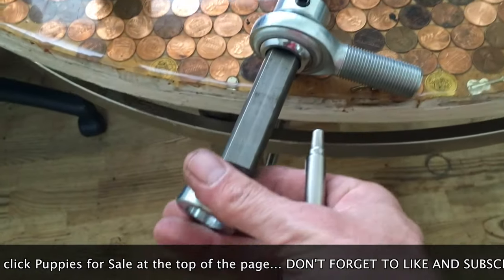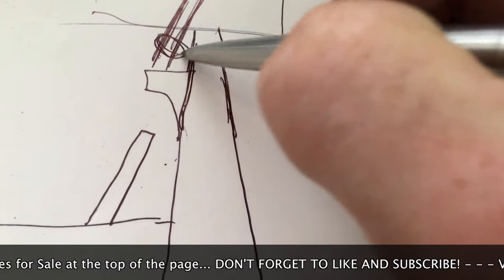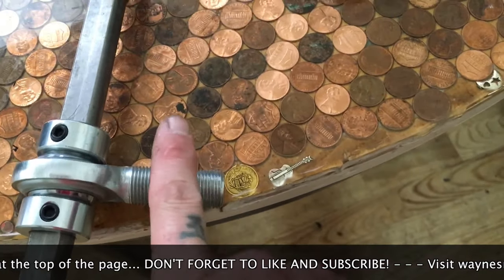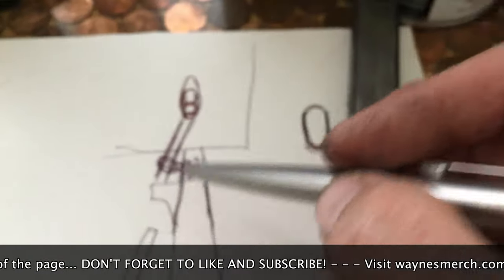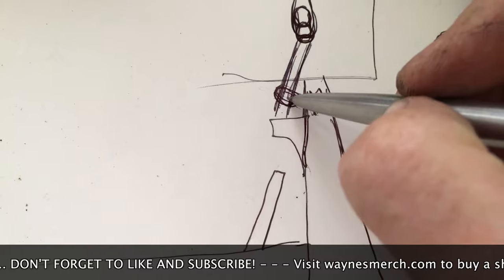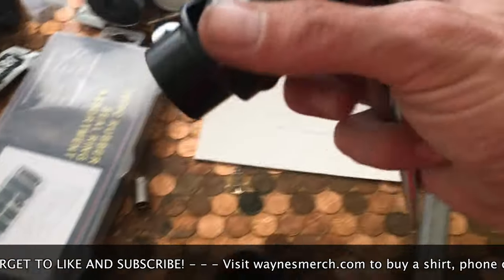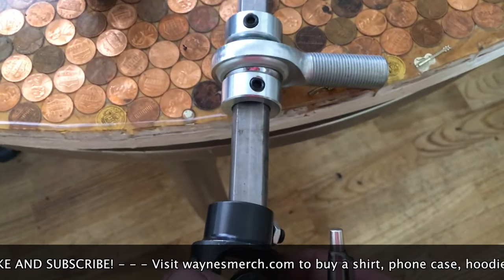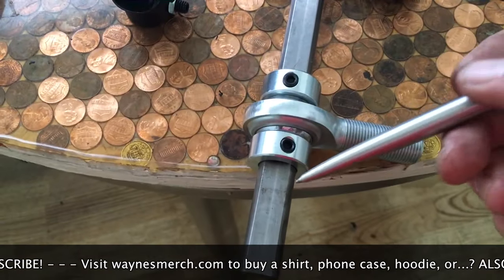Then take your 3/4" heim joint and slide it onto the shaft, followed by another 3/4" inside diameter lock collar. Tighten these up so you can mount the heim joint to a tab — weld the tab to the frame. A lot of people put a nut on both sides of the heim joint with a tab so you can adjust it up, down, left, or right depending on how you orient the tab. This keeps everything from moving down under the motor mount as the shaft comes down toward the Mustang 2 rack.